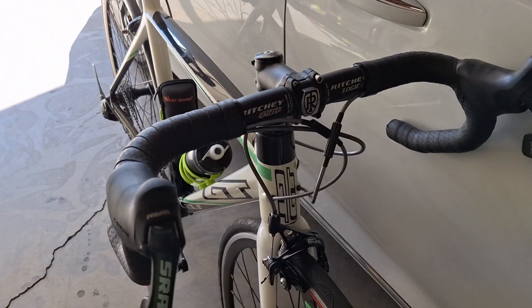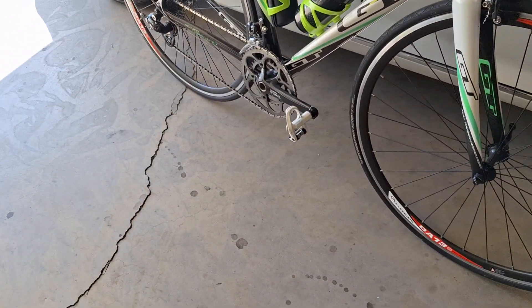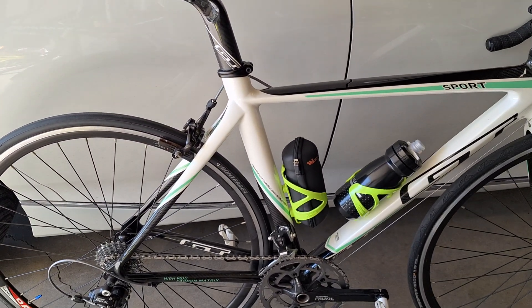The Ritchie Logic Pro handlebars. Rival brake calipers. Look Pedals, Celia Talia power saddle. We got two cages on it already.